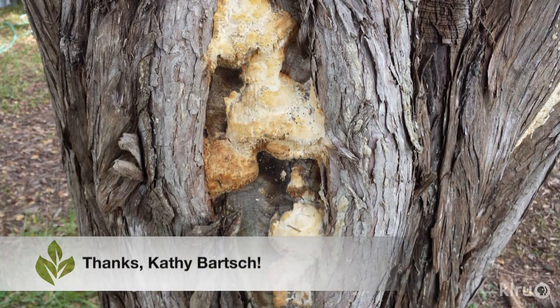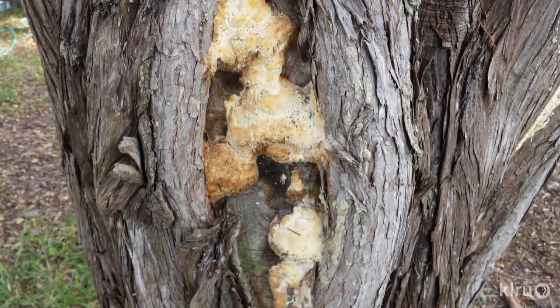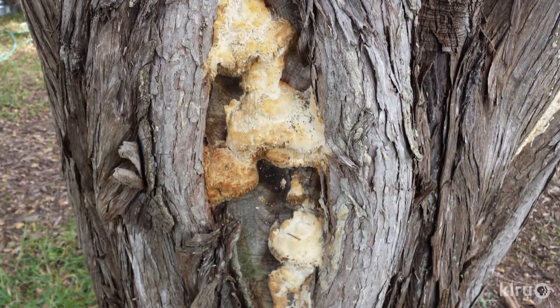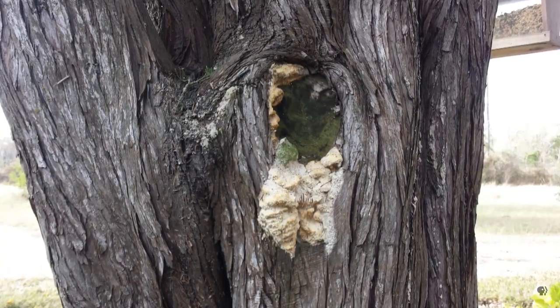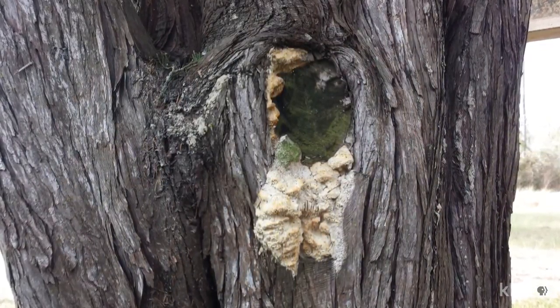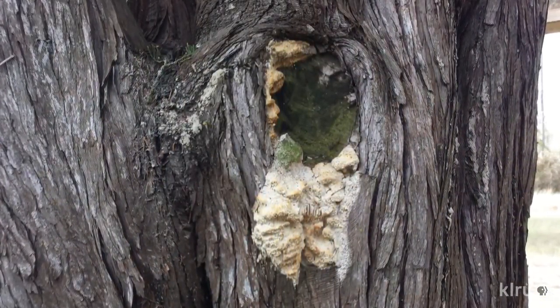When she pulled a bit of it off it had a rubbery, tough consistency. Kathy also notes that the substance is located on spots where limbs have been removed, and so she wondered if it may be the tree's way of healing or if it's quite the opposite. Kathy says that the foliage is still green and there isn't an unusual amount of leaf drop. A nearby cedar doesn't have this problem at all, but she recently noticed an old pecan stump is now encrusted with this same blob.